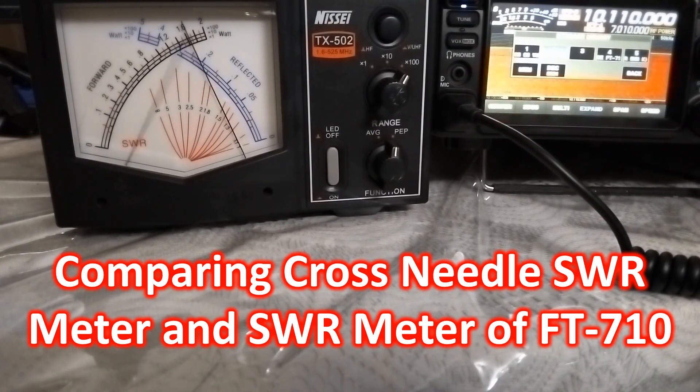I connected my cross needle SWR meter to the SO239 connector of my FT710 radio with patch cables — one with PL259 at one end and SO239 at the other, 50 cm long for protecting the radio's connector, and another with PL259 at both ends, 1 meter long for connecting the SWR meter. The SWR meter on the FT710 gives only SWR, while the cross needle SWR meter gives forward power and reflected power in addition to SWR, indicated by where the two needles cross. The FT710 also has an option to change the meter display to power instead of SWR, which I use occasionally.